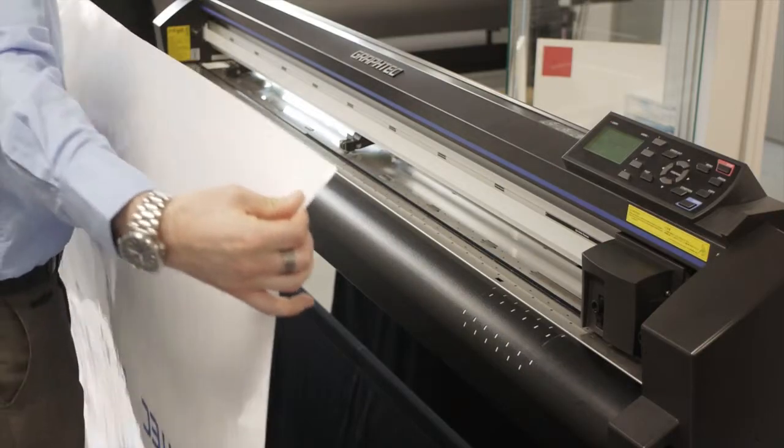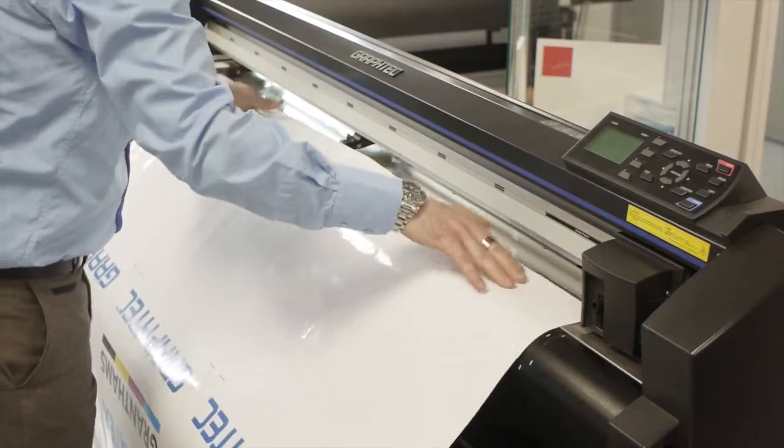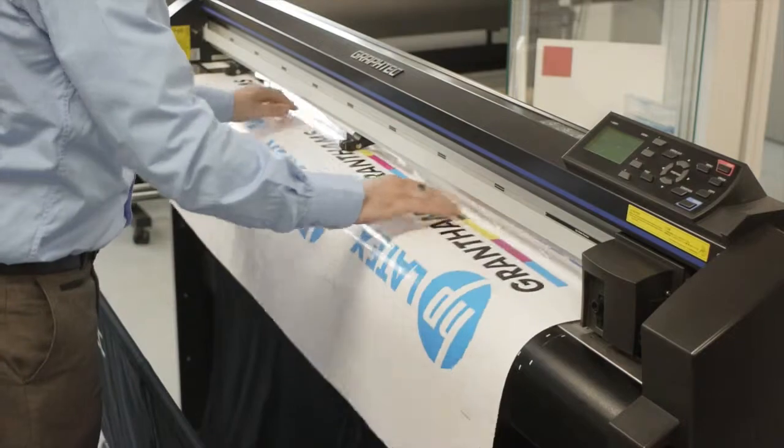You can load the job into the cutter at any orientation because you can change it in the software.